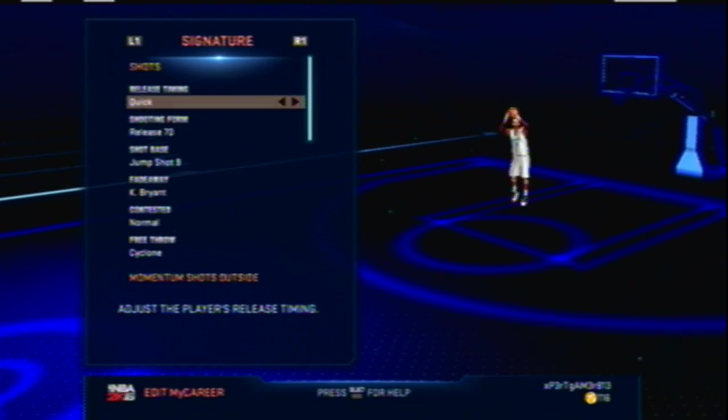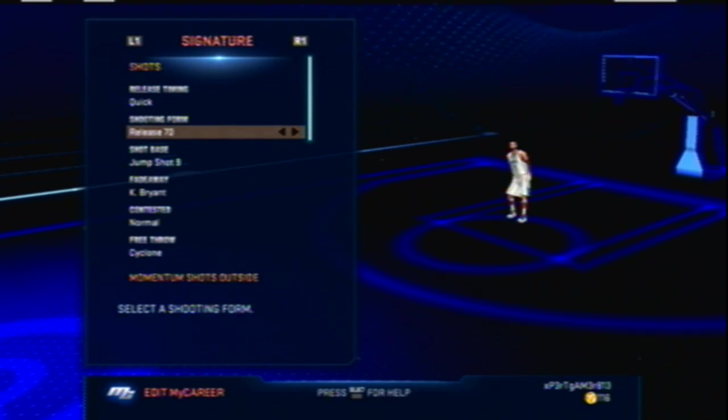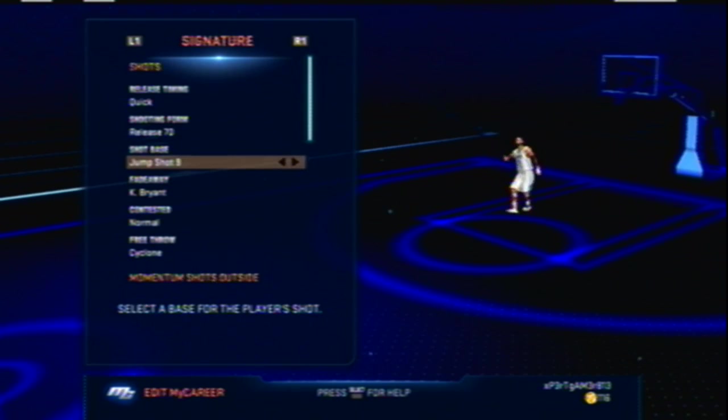The shot on this guy is amazing. This is my signature style — all my jump shots are quick. After 2K15 came out and I started using quick jump shots, I never went back. In 2K16, this is my opinion: green or nothing. I'm hitting greens every time with this setup.